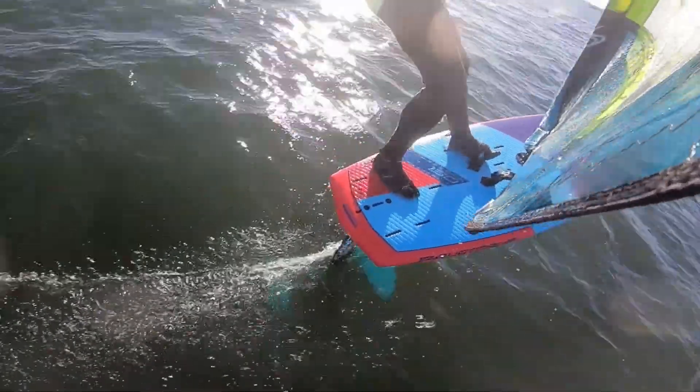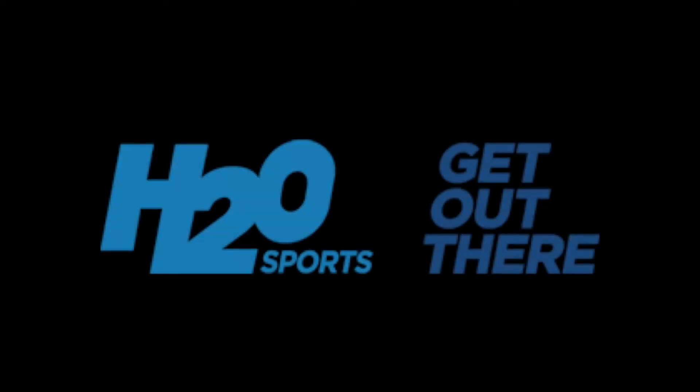If you've not tried foiling yet I thoroughly recommend it — it's an incredible feeling that you've got to try. I'll see you in the next one. Bye.